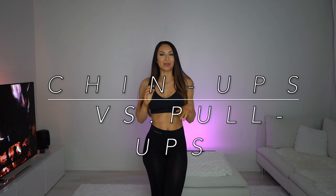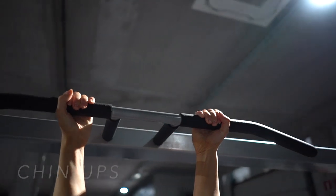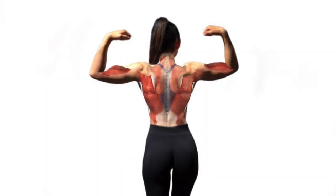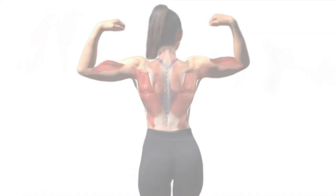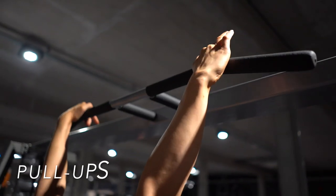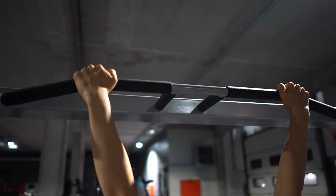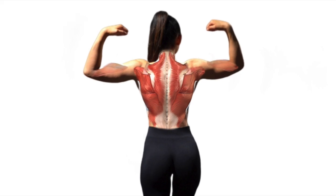That was all the steps. Now moving forward to what is really the difference between chin-ups and pull-ups. Between those two it's all about the grip. When performing chin-ups you have an underhand grip where your palms are facing inwards like this. The main muscles working when doing chin-ups are lats and biceps. With pull-ups it's the other way around — you're using an overhand grip where your palms are facing outwards, working mainly your upper back muscles.